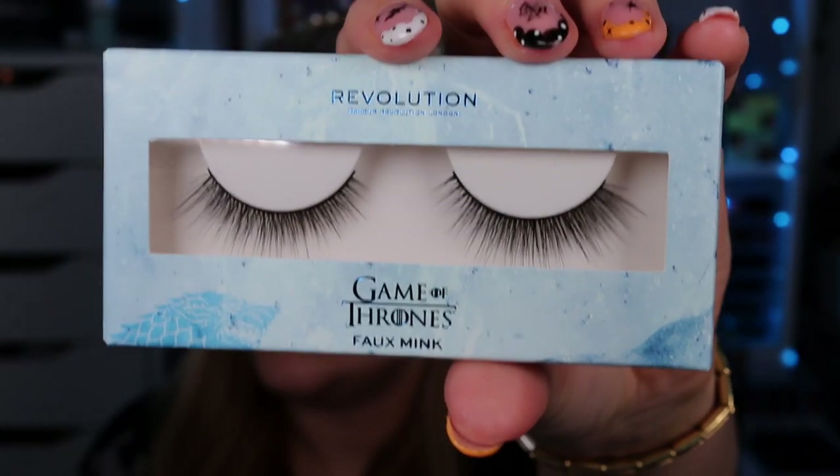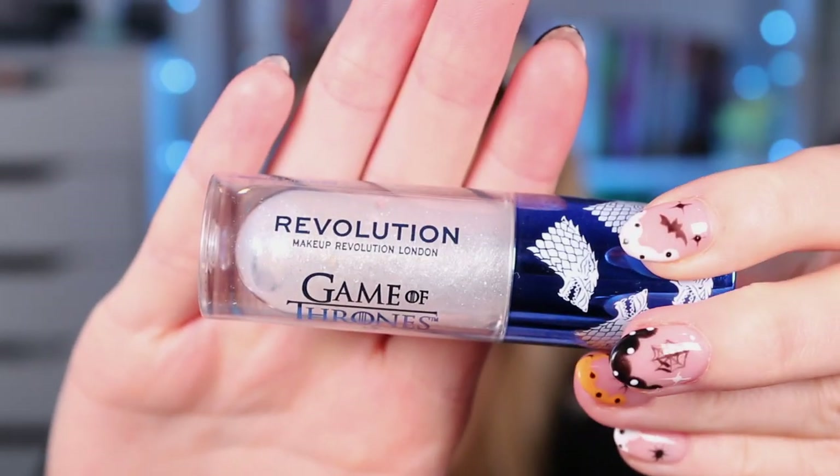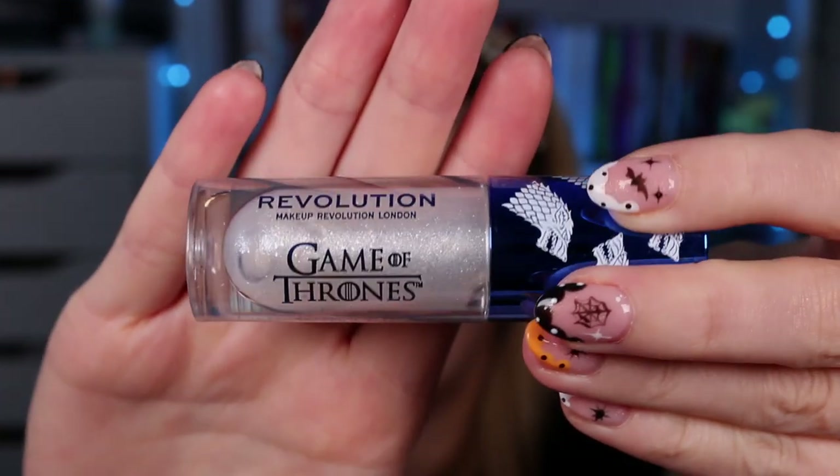It smells like a certain fruit — I'm really bad at identifying scents. Then we have a pair of lashes, and last but not least the 'Winter is Coming' shimmer bomb lip gloss, which looks absolutely stunning. If you divide the £25 price tag across the four products, each one works out at £6.25. And if you use my discount code, each product would be worth just £5 — five pounds for a palette, a lip gloss, lashes, and a full-size fixing spray. I personally think that's amazing.